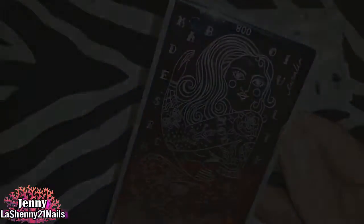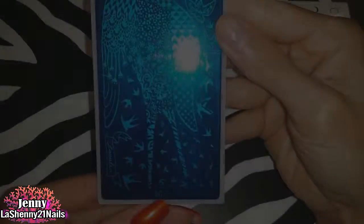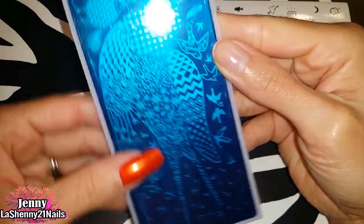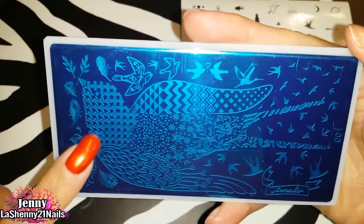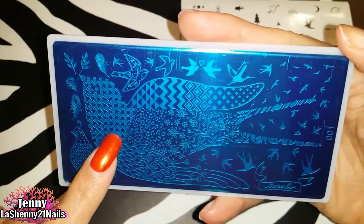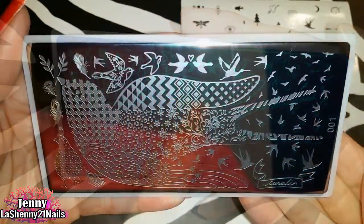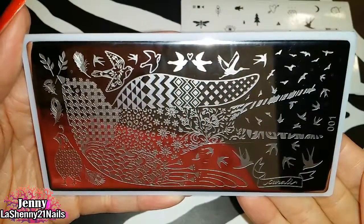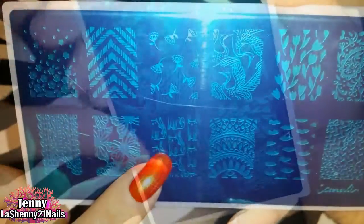Next we've got number 001 — another gorgeous plate with so much going on. Inside this bird image there are lots of different patterns that can be used individually. I love it! Here's a look at the plate without the blue film. The next one is number 012, and this one has a variety of unique single images that I can't wait to start using.